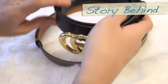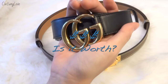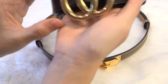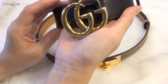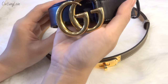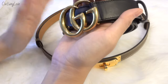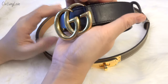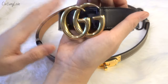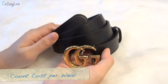When I first bought a designer belt I kept thinking I needed to spend a couple hundred dollars, but when I bought my first designer belt — the Gucci Marmont — I felt so worth it because I can wear it for almost every outfit, whether going to work, on weekends, or at a formal meeting or occasion. If you count the cost per wear, it's totally worth it.